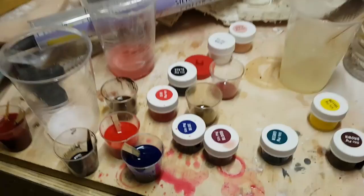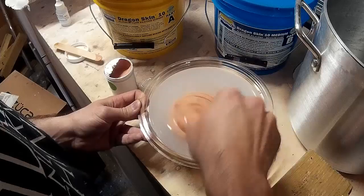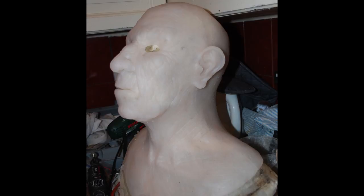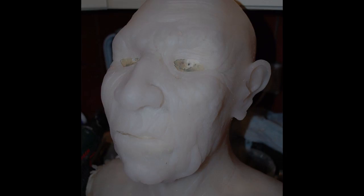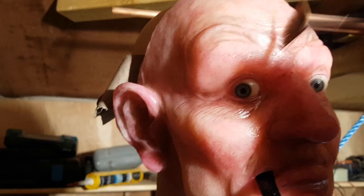One thing that was bugging me through the whole paint job was that it was very shiny, and even when the paint had dried that shininess still continued. People online were suggesting all sorts of matting agents. Something I discovered years back is that you can add talcum powder to silicone to give it a white base and make it less translucent. So I decided to mat this down using some talcum powder — just brushing it on with a brush and fanning it out with a fan brush — and that really really worked.